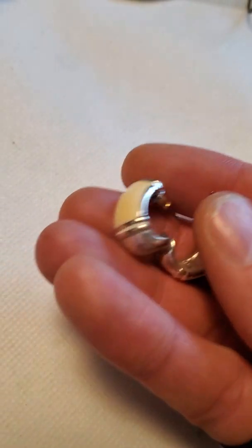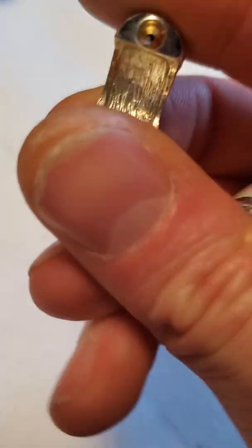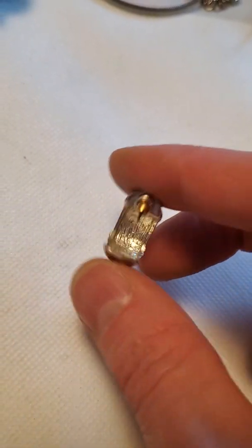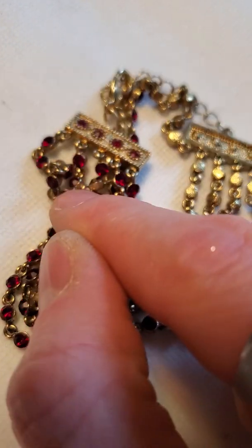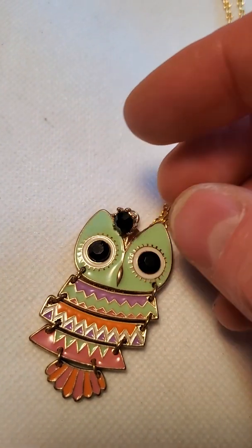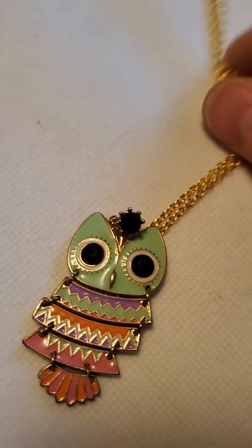Then some little retro enamel earrings that look like Avon style — I don't see a brand on them but they do look like an Avon style. And then we have this dress bracelet with all the little red faux rubies — there's a rhinestone on that. I thought it was branded but I must be mistaken. Then we have this handmade one with black onyx and a little owl on a gold tone chain.